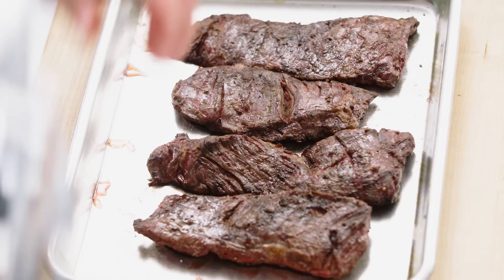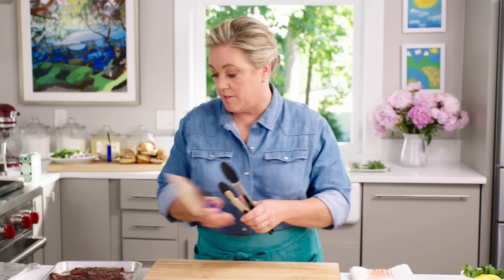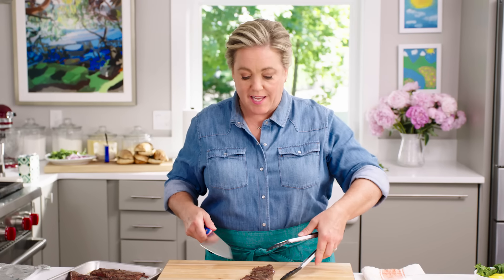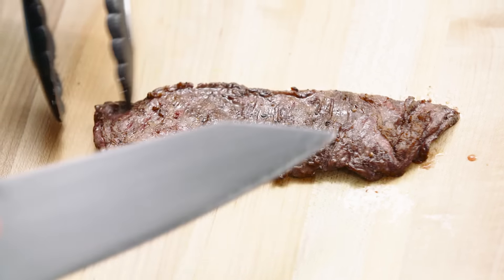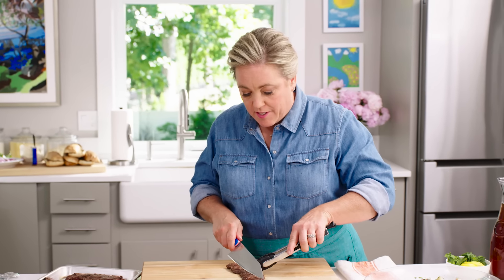Here is the skirt steak. Time to slice it up and make some good-looking sandwiches. The thing about skirt steak is it has a very distinctive grain — you can see it running this way. To make nice tender pieces of meat, you want to slice across the grain. This is why we cut it into four pieces: if it were a big long piece, it would be hard to slice against the grain. So against the grain, nice thin slices — that way, when you make a steak sandwich, you're not tugging on the meat with every bite.